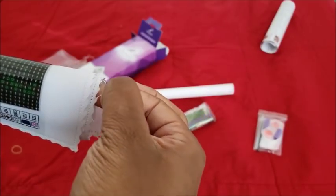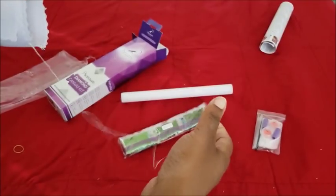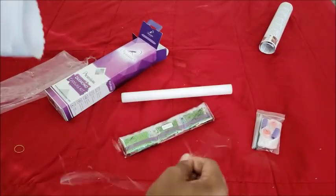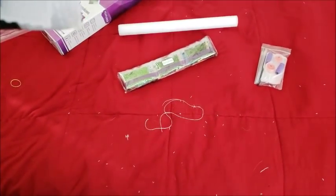They have not fixed the fraying issue on their canvas — it's still fraying. The canvases are still fraying, and there's a big strip of it coming off.